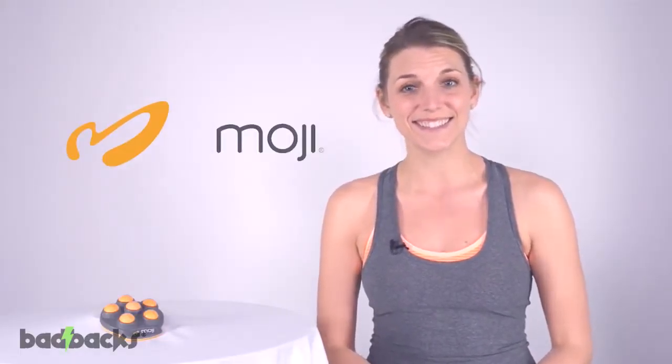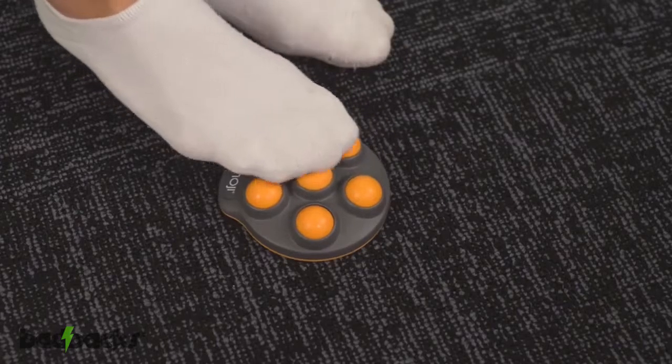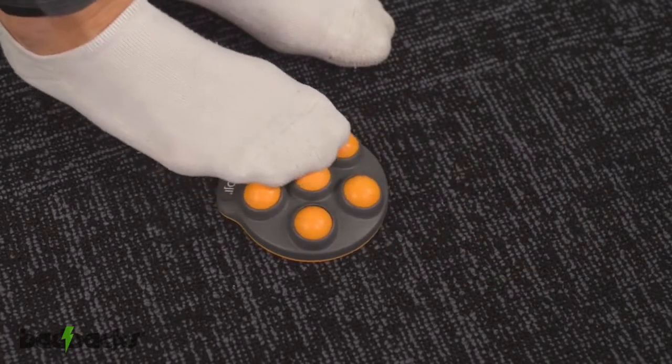This is great for those suffering from plantar fasciitis or sore tight feet. Secondly, the five surrounding one-inch spheres give you an all-over feel-good massage. These spheres allow you to work the sides of your feet all the way up to your toes.